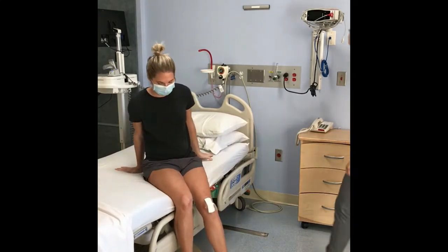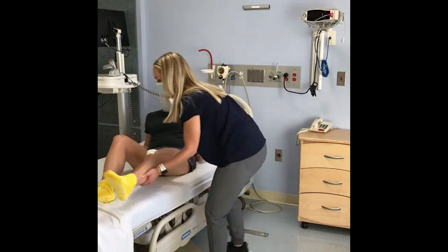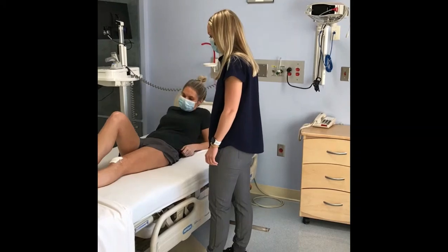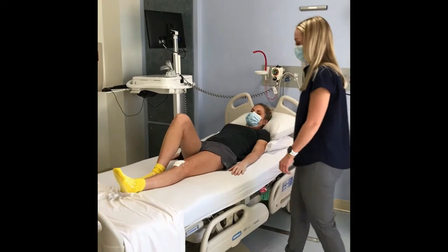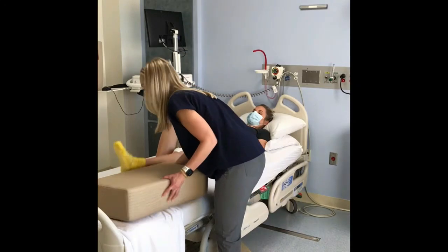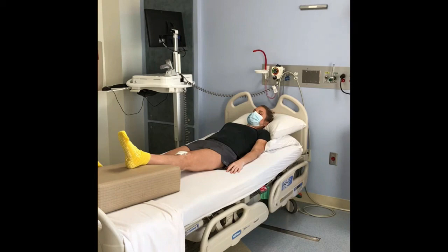Your caregiver can help you lift your surgical leg up onto the bed. Bend your non-surgical leg and push with your heel to help you move up in the bed. If needed, your caregiver can continue to help move your leg. Put blankets or firm pillows under your ankle to decrease swelling and to help your knee heal in a fully straight position. Never put a pillow underneath your knee while you are resting in bed.